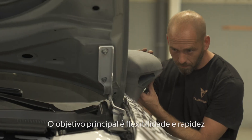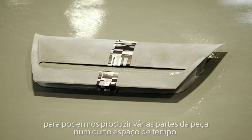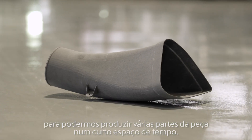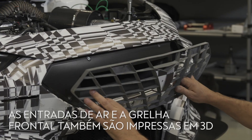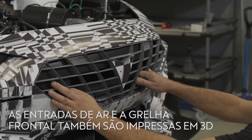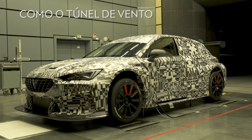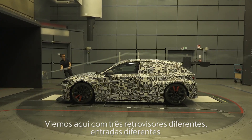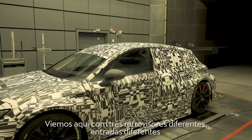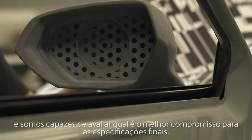The main objective is flexibility and speed. We are able to produce a huge amount of variants of the parts in a very short time frame. We came here with three different side mirrors, different intakes, and we are able to assess which one is the best compromise for the final spec.